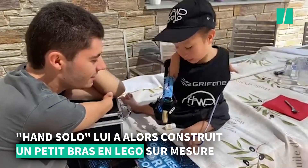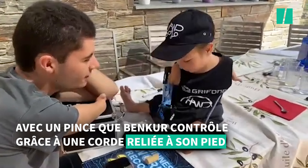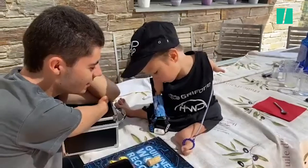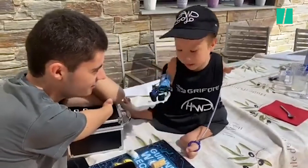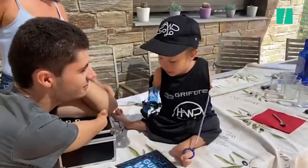Yay! Good job! I got it! And the other one? Oh yeah! Yay! I'm going to create. Grab that and put the tube.